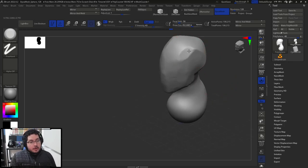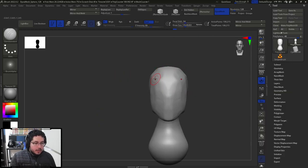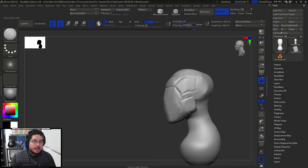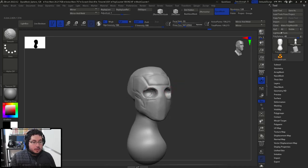Up here you're going to have a little bit of a bevel because there's a bone called the frontal bone — it has this sort of shape. Then at the side, right about here, we're going to have one called the temporal bone. Here we have the zygomatic arch, which is our cheekbone right here. And if we divide the head right at the center, that's where you're going to have the eyes. So I'm going to use my clay buildup and start carving in the eyes — that's where our eyes are usually going to be located.